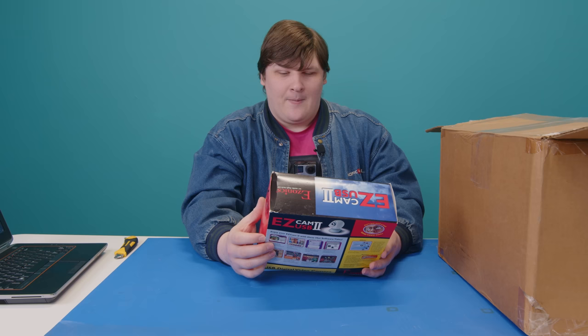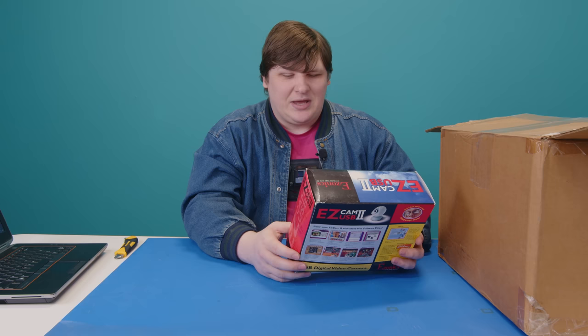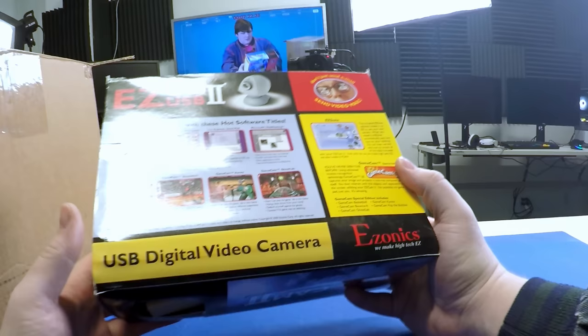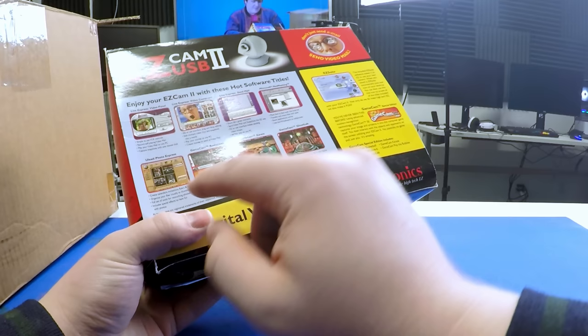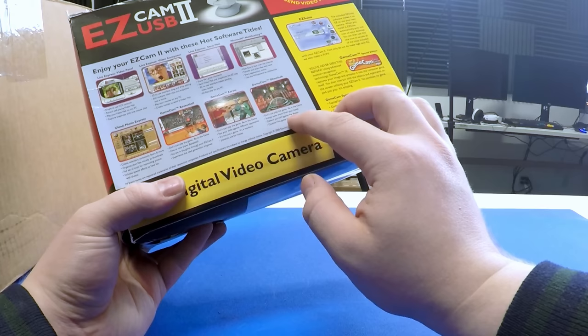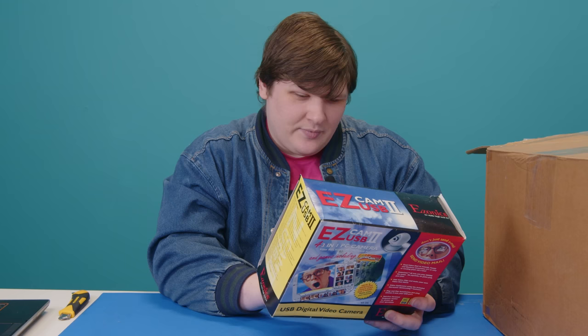GameCam SE lets you play inside the game — no joystick, no gamepad, just you. Is this a motion tracking system? I did not know this was in here. There's GameCam Basketball, GameCam Karate, and GameCam Ghost Lab. 'Energy bolts shoot from your hands. Defend yourself against the ghosts. It's not just a game, it's a workout. Joysticks are for sissies.'